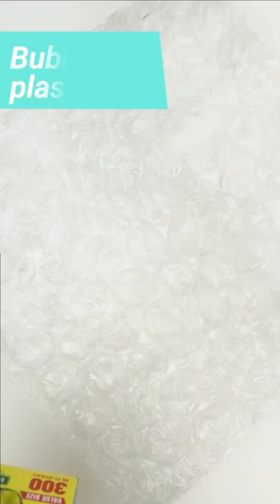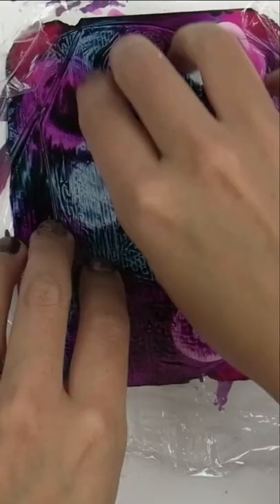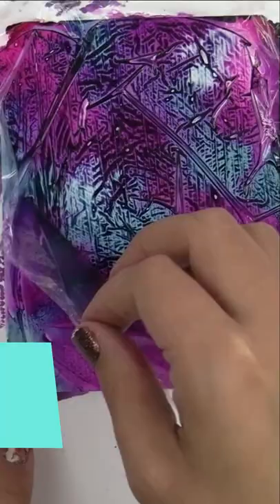Bubble wrap and plastic wrap are great ways to add lots of texture and interest to your projects. Now I want to know if you have some not-so-obvious essential supplies you use when creating — let me know in the comments.